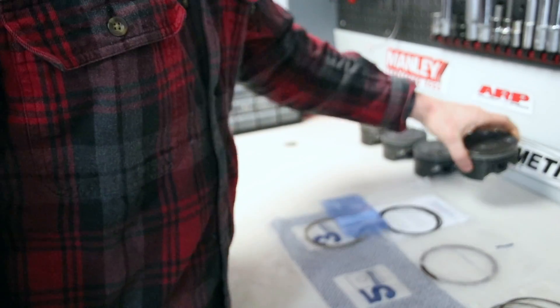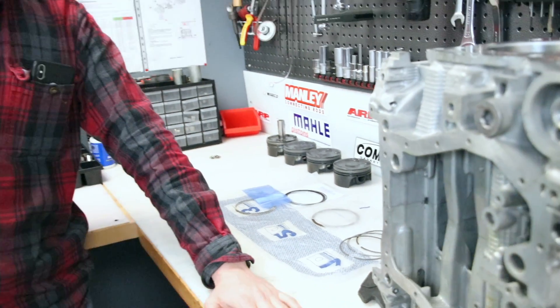And of course we use Mahle Motorsports pistons with a power pack modification. They are really good and now we assembled everything and you are here watching it.